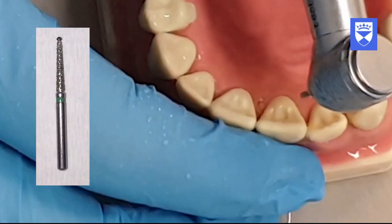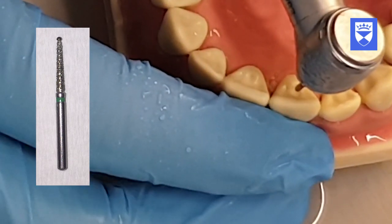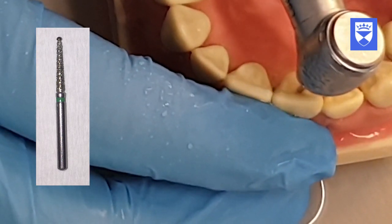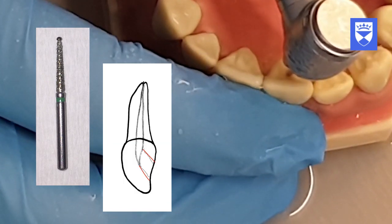A non-end cutting high speed tapered diamond burr is used to refine the axial walls. Ultrasonics could also be used. Remember to ensure that the axial walls are flared, flattened and finished.